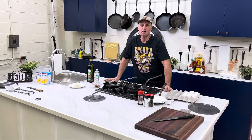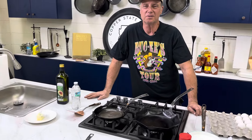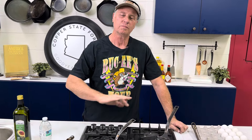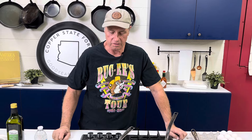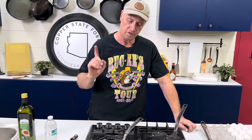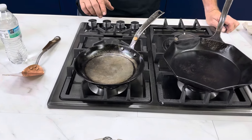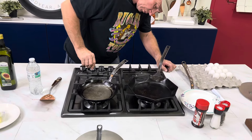Hey, this is Bill at Copper State Forge with take two of our second day of egg frying video. Today we've been spending a lot of time cleaning up the shop, doing a lot of work, and I'm feeling extra lazy. I usually like my eggs over easy, but today I'm not even feeling like flipping them, so we're going to do basted eggs — once we start cooking, we'll add a little bit of water, clap a lid on top, and let the steam do the work.